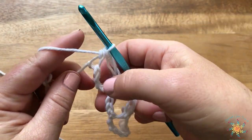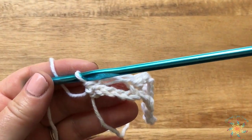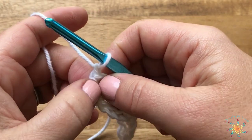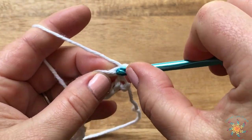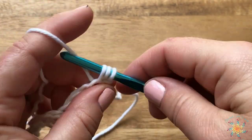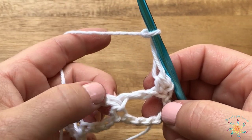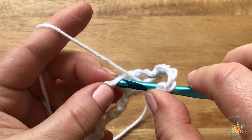For row two it's pretty simple — I'll get a little closer. We're going to chain one, or you can chain two if you'd like a looser edge. Then turn and work a half double crochet into the very first half double crochet we worked. Then repeat the Solomon's knot: pull up, pull through, chain one, skip over to the next half double crochet, and work a half double crochet into it.